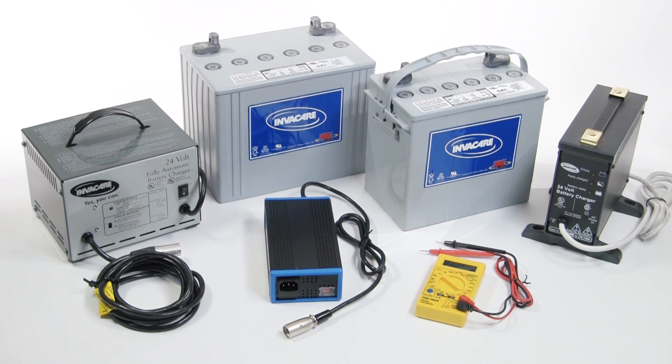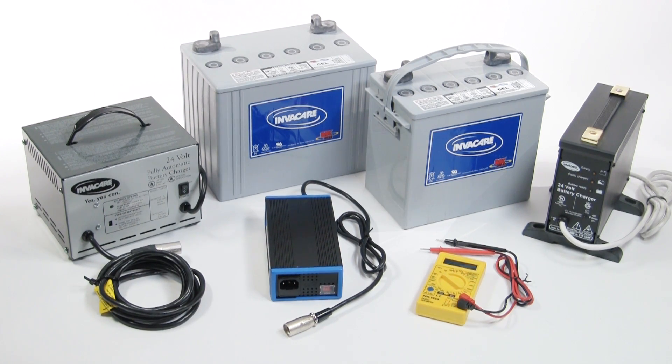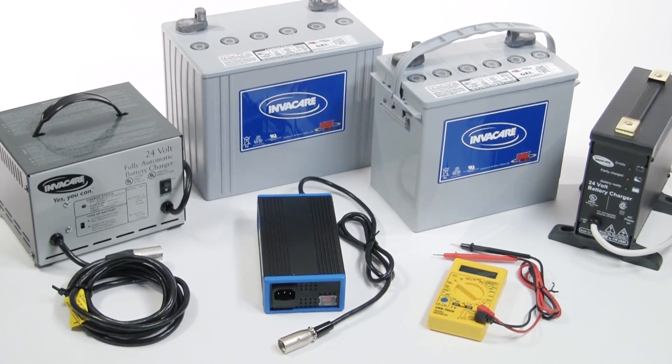Both battery types have their respective advantages and disadvantages. Wet lead acid batteries have a lower cost and approximately 10% more running time between charges. On the other hand, gel batteries are required in order to use public transportation and if there is oxygen on the wheelchair. Furthermore, gel batteries have a longer lifespan when following manufacturer's guidelines or recommendations.